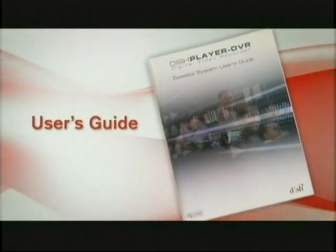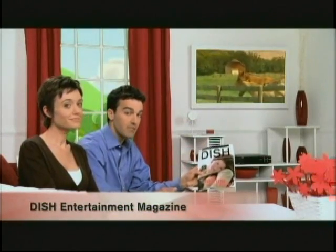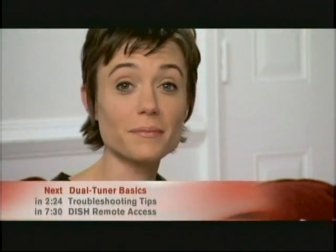We've just learned easy ways to use your remote control and on-screen program guide. If you prefer a printed guide, Dish Entertainment Magazine gives you complete 24-hour Dish Network listings for the entire month, along with highlights, live sports listings, and our favorite movie picks. It's only $4.25 per month. Now you know the basics about using your Dish Network system. But stay tuned, because we're just getting started.